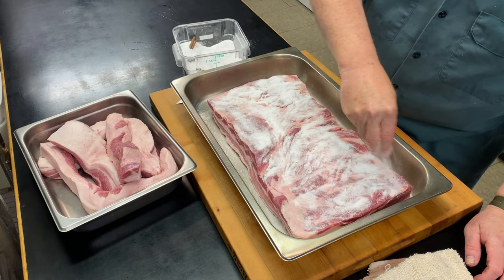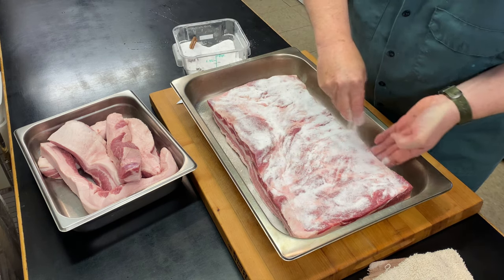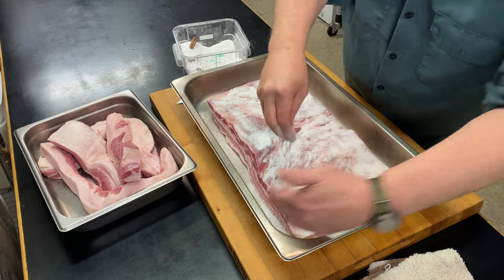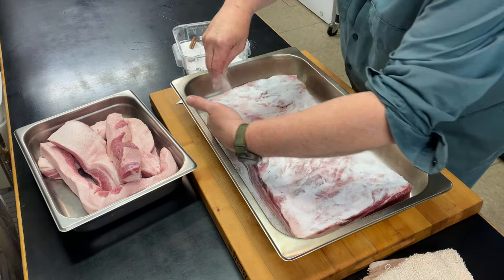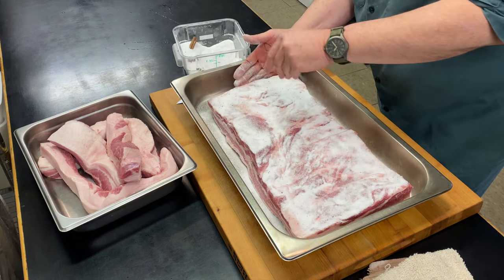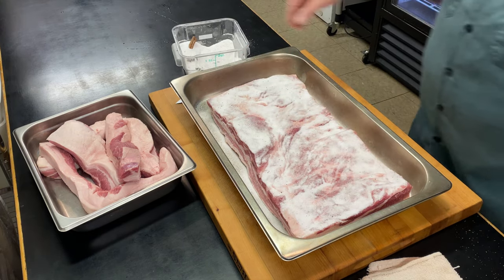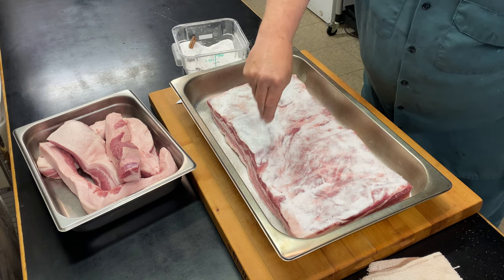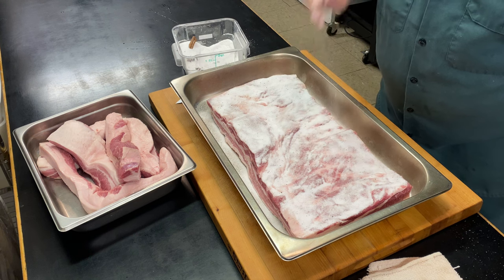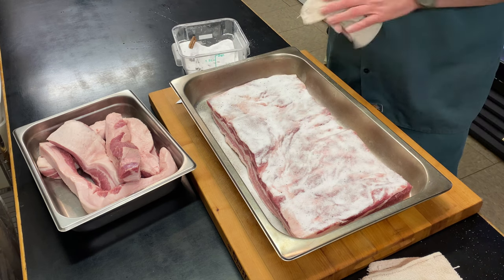So I'm not even going to flip this over the next few days as I cure it. I'm going to try to get right up to the edges, using my hand as a bit of a spacer. Pretty good — maybe just a little bit more in a couple of spots.